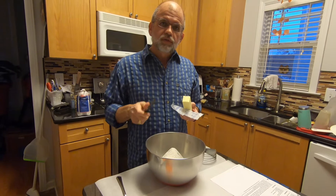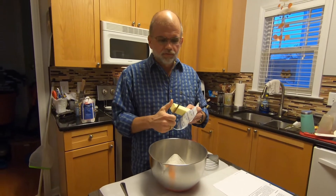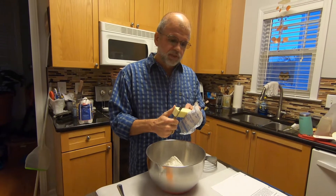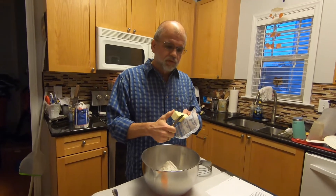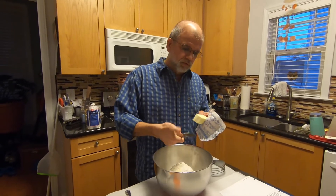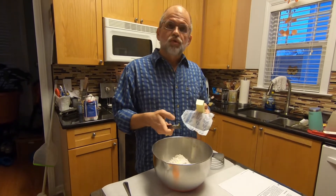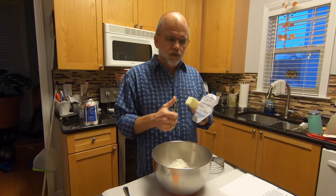The next thing you do is cut the butter into the flour. Take a whole stick of butter — that's eight tablespoons — and do it just like this. You just want to cut it. Now it needs to be cold. You don't use shortening in this recipe, you use cold butter.